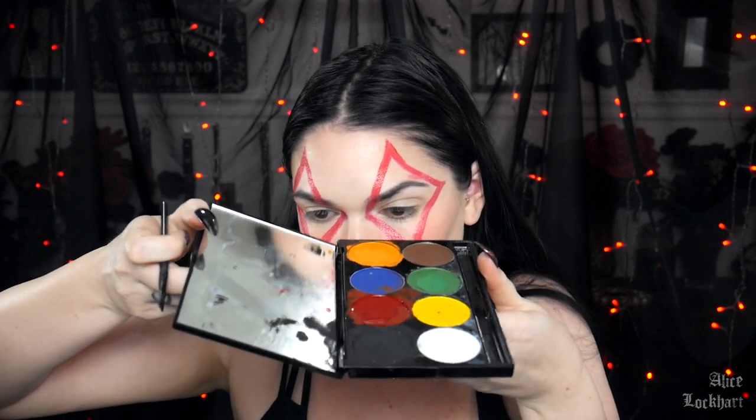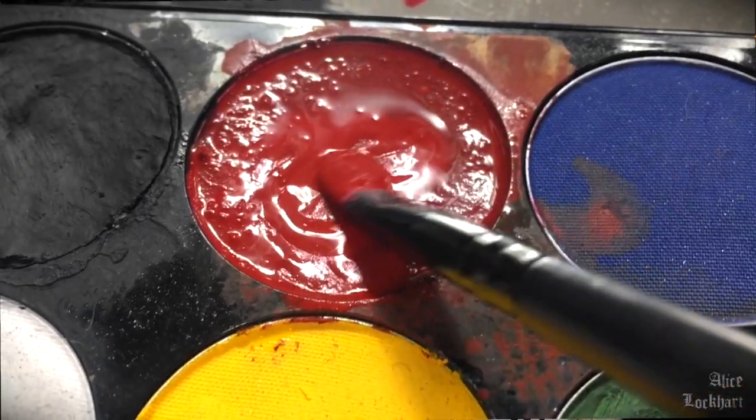These paints are water activated. The only downside is if you sweat, cry, or get splashed in the face with something — which has happened to me at a show. Why do people think throwing drinks is okay? I spend a lot of time on my makeup, I don't need your drink thrown on my face. Anyway, you just moisten it up with some water and stir it around. That's the red that we want.